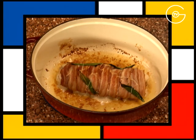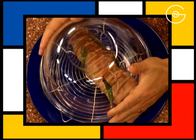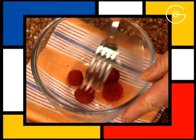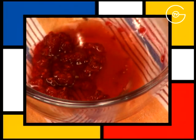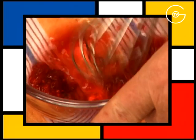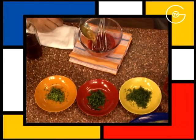Retirez la lotte du four et la réservez à couvert sur une grille. Écrasez les framboises à la fourchette. Ajoutez le vinaigre de vin. Mélangez. Ajoutez l'huile d'olive et le jus de cuisson de la lotte.